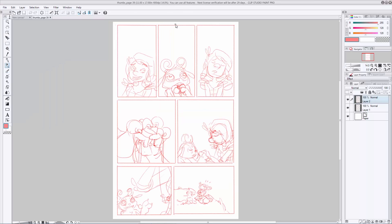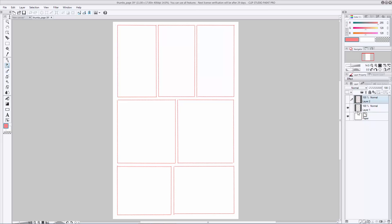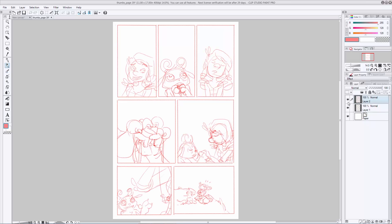Here you can see I have two separate layers. The top layer is my rough artwork, and the bottom layer is my panel layout — it looks pretty similar to what I just laid out. I like to keep my artwork separate from the panels in case I have to go back in and erase something, so I don't end up taking out my panel borders while I'm redrawing somebody's face. As you can see, the artwork here is really rough, and that's kind of the point of thumbnailing. You're doing this so you can figure out how everything is going to fit in each of your panels.